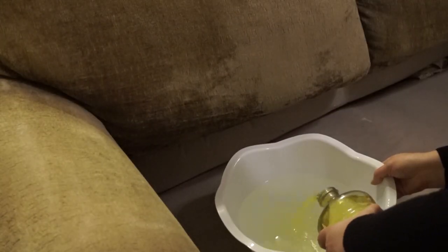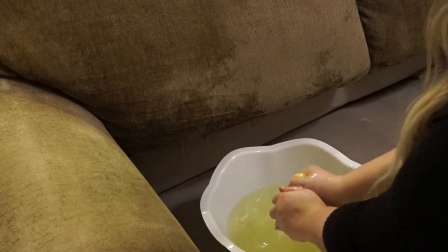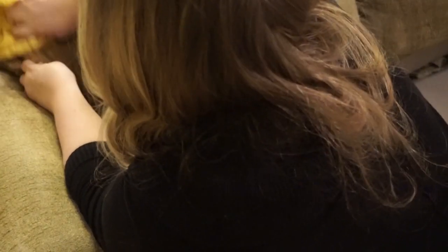Next I'm going to take some pine-sol and dilute it with a little bit of water. I used about a fourth of a cup of pine-sol to about a quart of water. Then I take a microfiber cloth and begin scrubbing my furniture. I know this seems like a high concentration of pine-sol water.